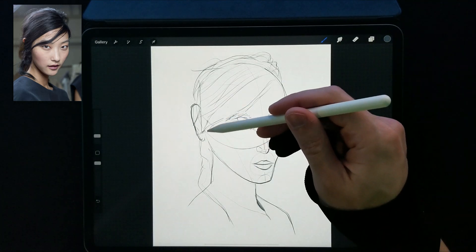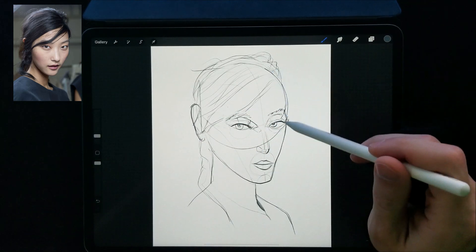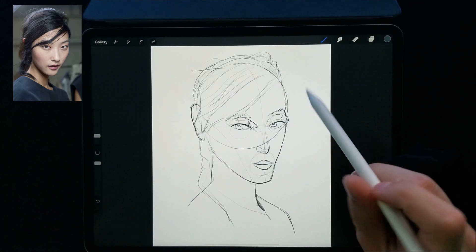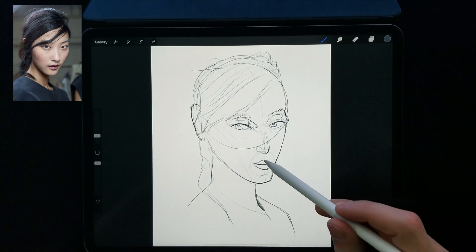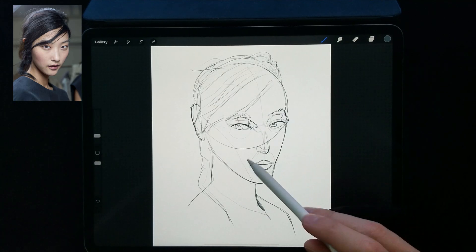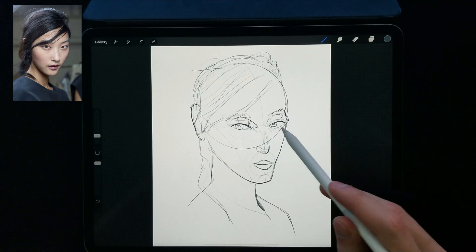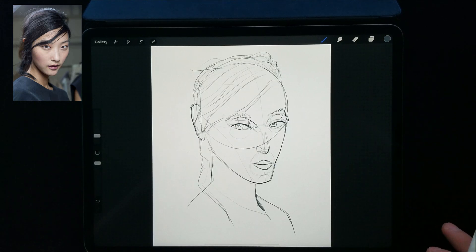Definitely the shape of the head needs to get brought in a little bit more. I wish I had time to clean up some of these lines, because this circle going right through her face really isn't helping anything. Other than that, maybe bring the mouth, make that a little bit bigger. The eyes feel like they're pretty much far enough apart — it's just this stuff throwing it off. A lot of it will get cleaned up, but either way, definitely seeing some places we can improve. Let's try to fix that in the next one.